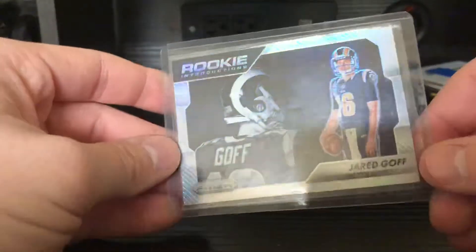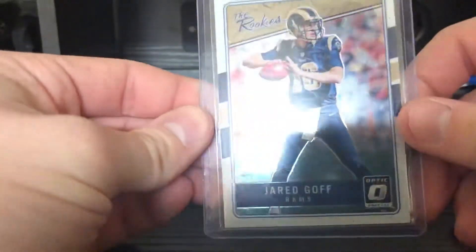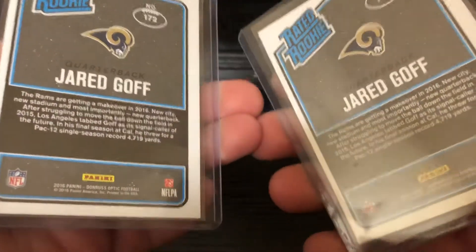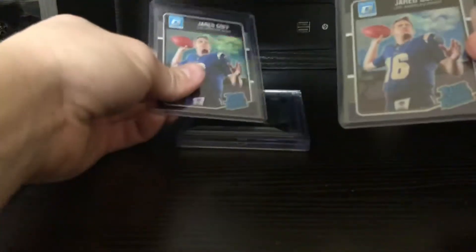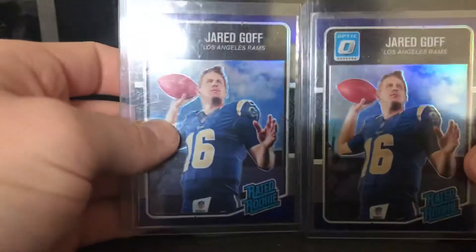We have a rookie induction Prism insert, and we have another one. We have an Optic 'The Rookies' rookie insert — these are awesome. I didn't have any of these. We also have two Optic retail red and yellows, which are super short printed. I don't think they officially released a print run, but super awesome to get those and these two as well.